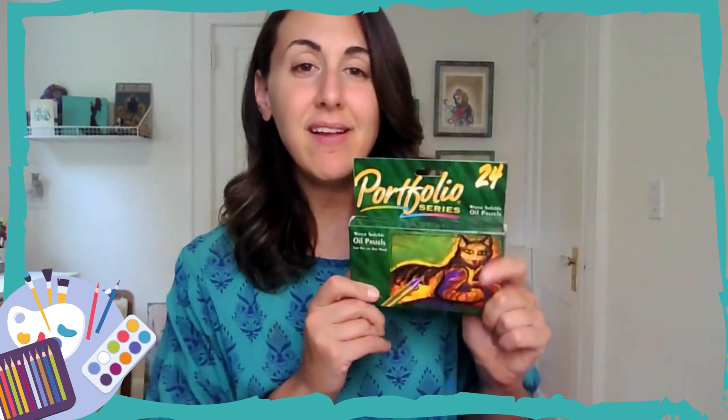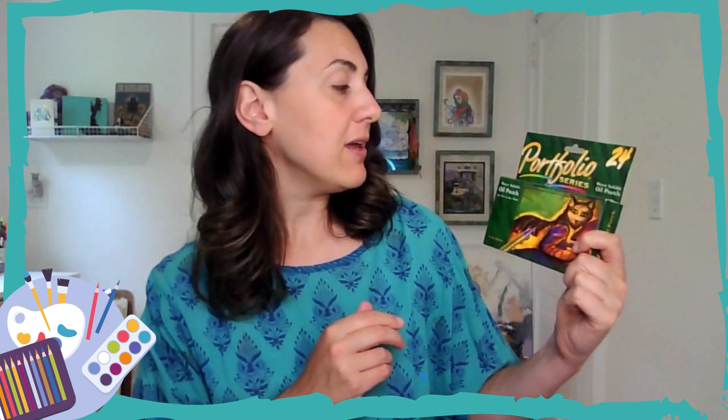Water soluble oil pastels — I use Portfolio Series. I love these. They blend with your finger, they go on soft and creamy. I have the set of 24 and highly recommend.